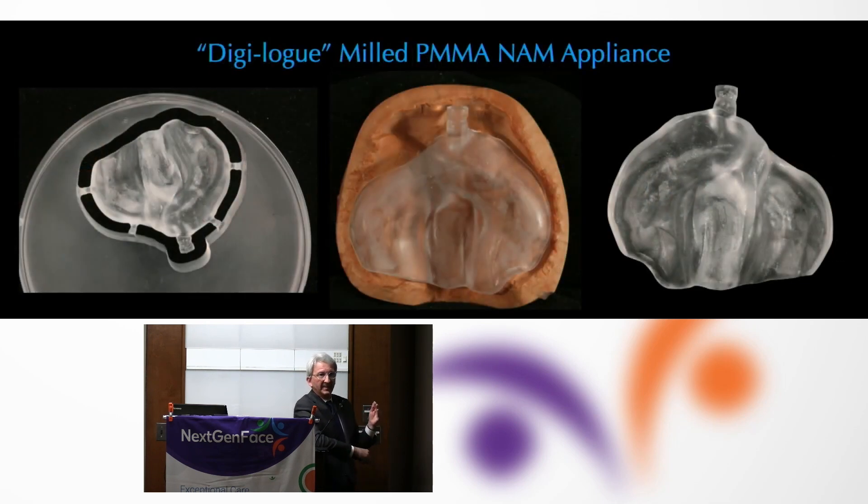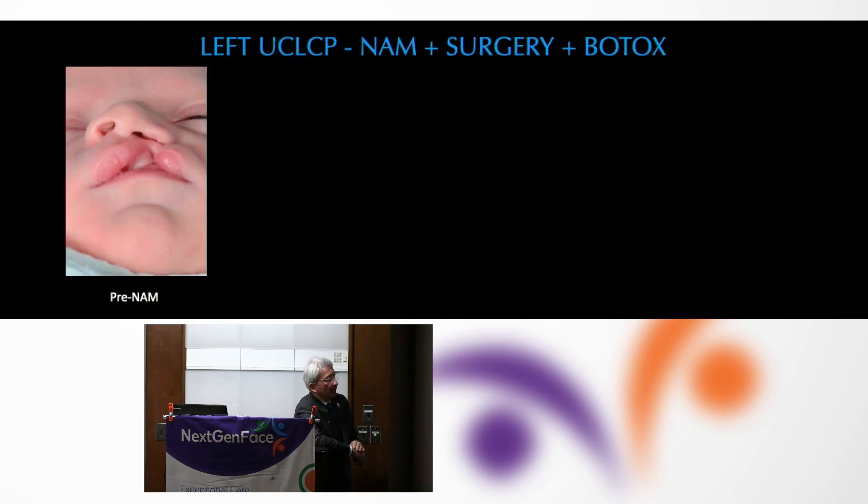Once we have image capture from a scanned digitized cast, we can put it into a digital pathway and mill out by computer what the form of the device should be, using very controlled materials that are smooth and have low toxicity. What we've anecdotally noticed over the last five years of doing it this way is that the baby has many fewer sores or complications.